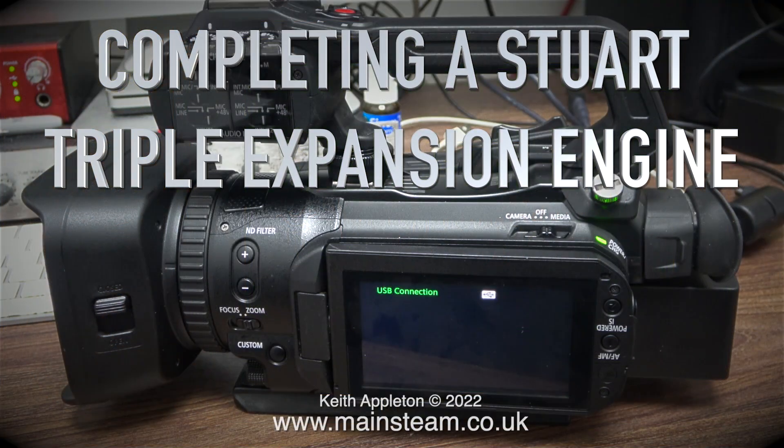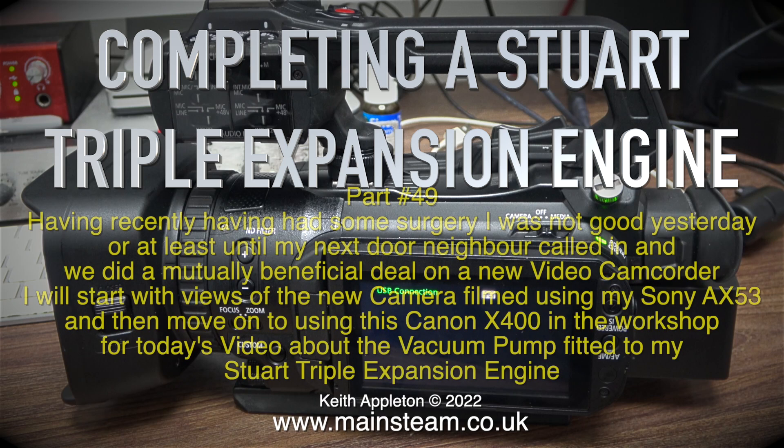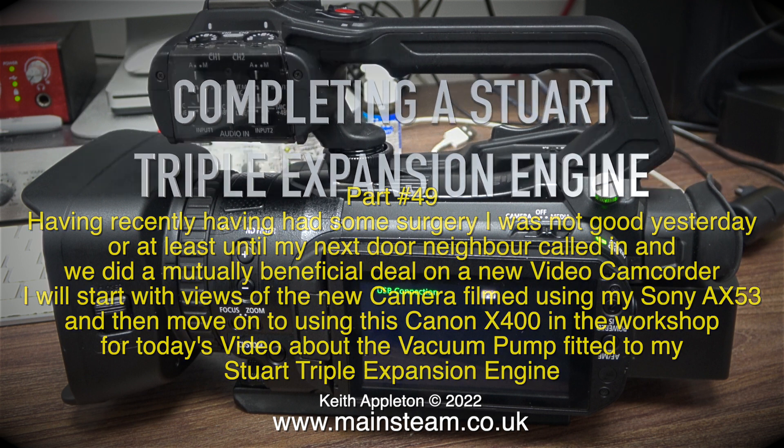Completing a Stuart Triple Expansion Engine, Part 49. Having recently had some surgery, I was not good yesterday, or at least until my next door neighbour called in and we did a mutually beneficial deal on a new video camcorder. I will start with views of the new camera filmed using my Sony AX53, and then move on to using this Canon X400 in the workshop for today's video about the vacuum pump fitted to my Stuart Triple Expansion Engine.